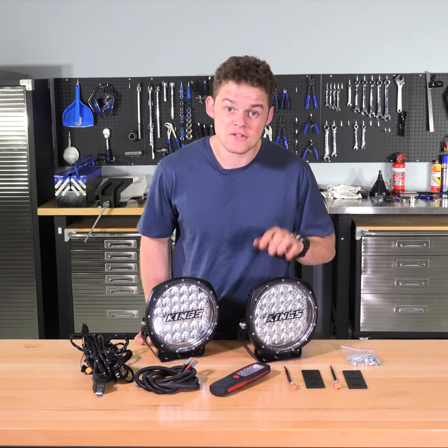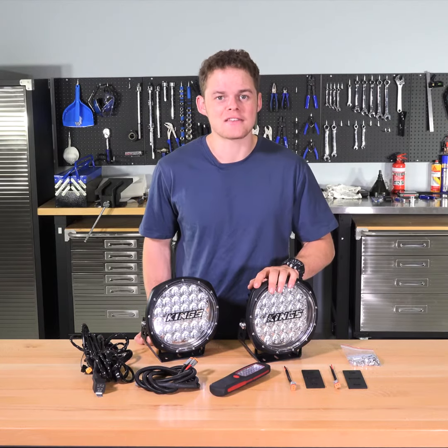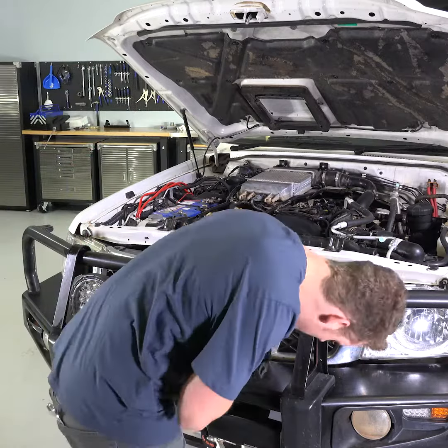Check out how easy it is to install the essential Adventure Kings 9 inch driving light set. First, mount the 9 inch driving lights to your bull bar.